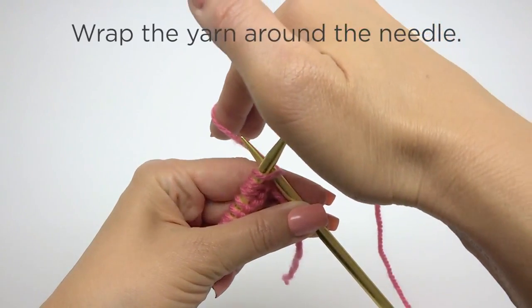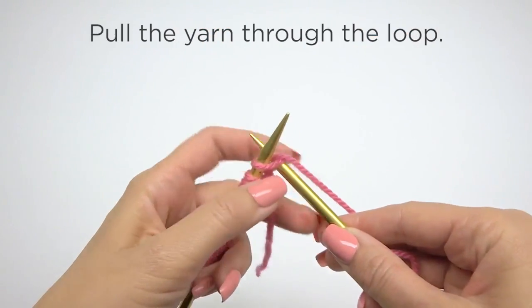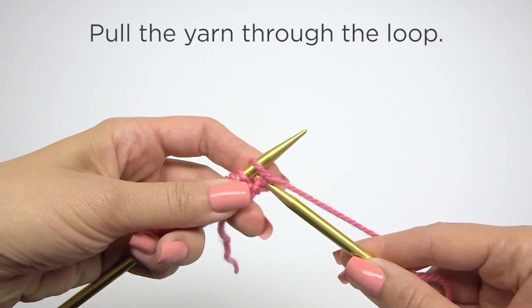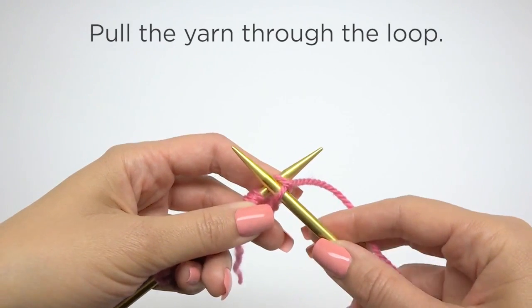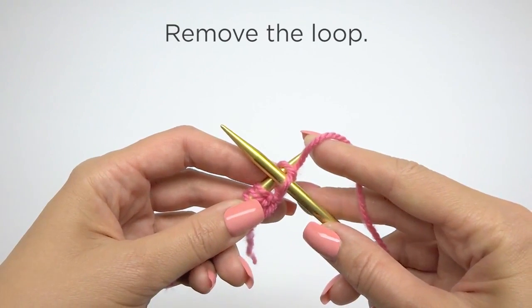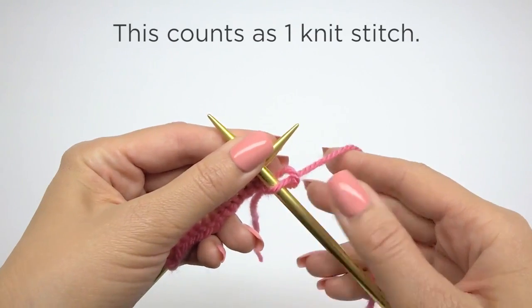Wrap the yarn around the needle. Pull the yarn through the loop. Remove the loop. This counts as one knit stitch.